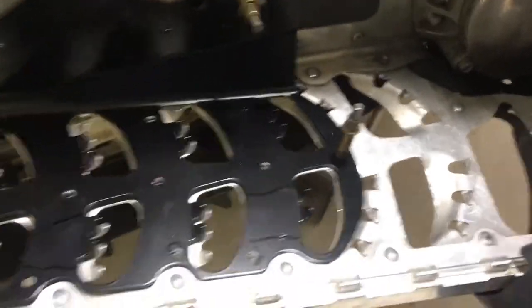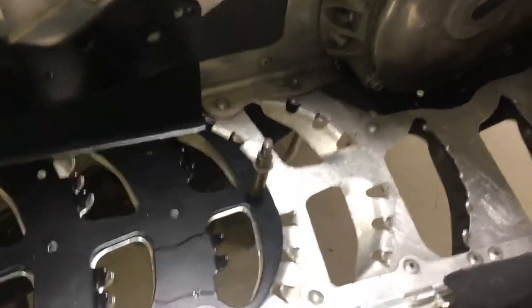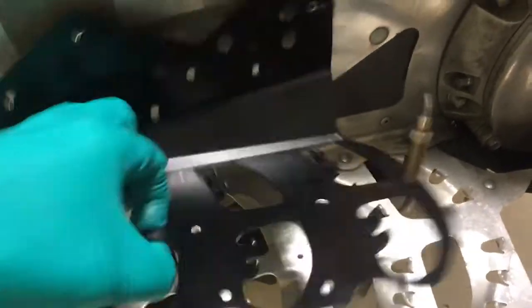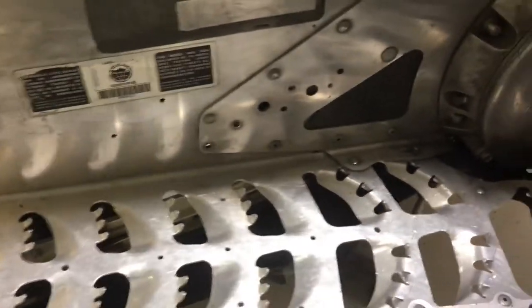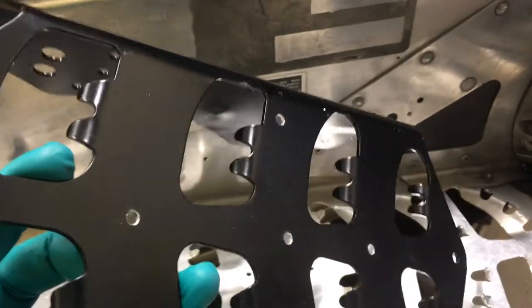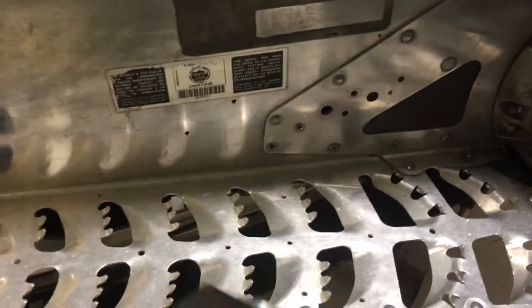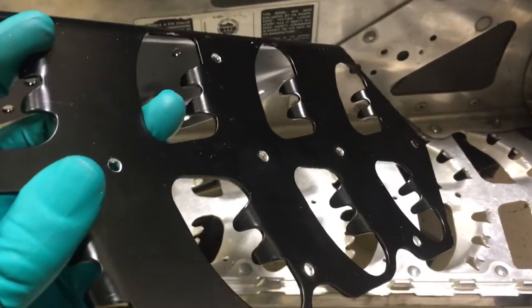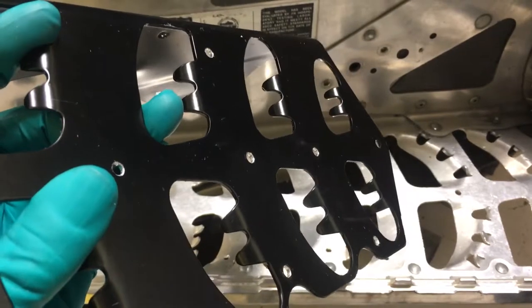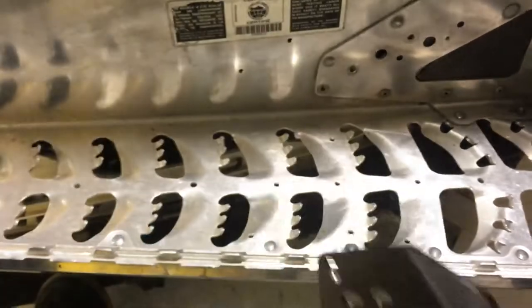Once you get your holes drilled, what I would definitely do is remove the support and then go ahead and deburr all the holes that you've drilled, because since it's aluminum you're probably going to have some burrs on there and that's going to create a stress point. Go ahead and deburr those holes with a countersink, or if you don't have a countersink, a drill bit that's quite a bit larger than the one you used will also work well.